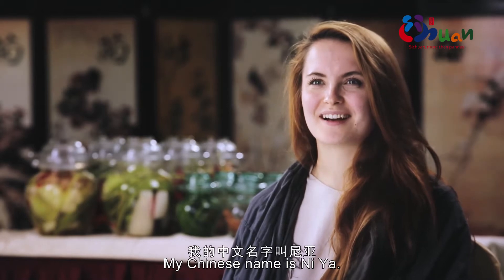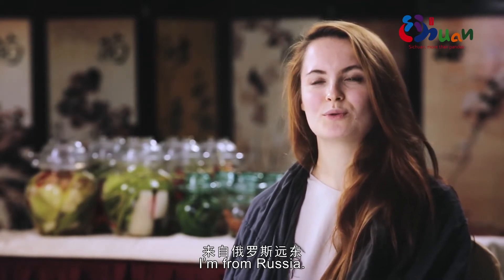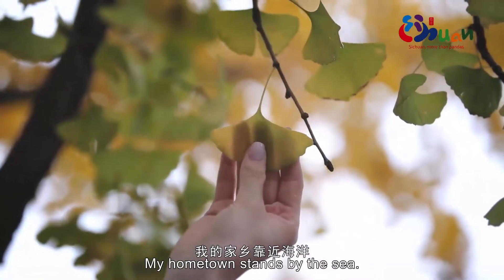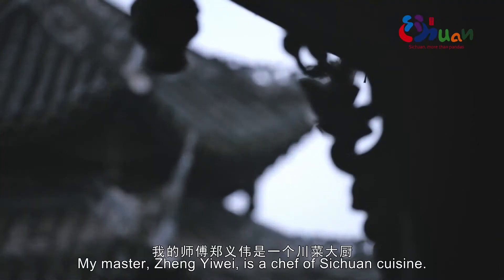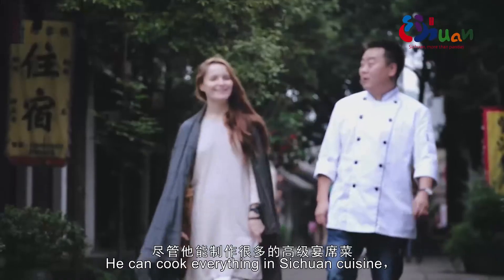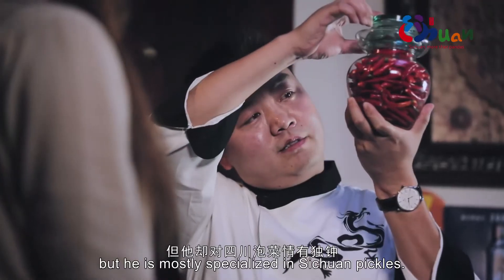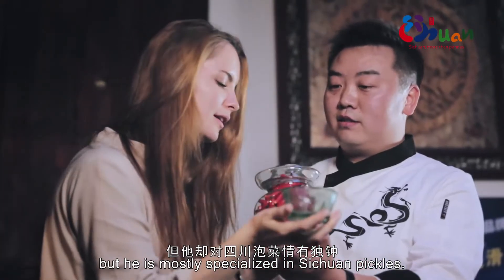My name is Xinyu. My Chinese name is Ni Ya. I come from Russia's Far East. My hometown is near the ocean. My master, Zheng Yi Wei, is a chef of Sichuan cuisine. He can cook everything in Sichuan cuisine, but he is mostly specialized in Sichuan pickles.